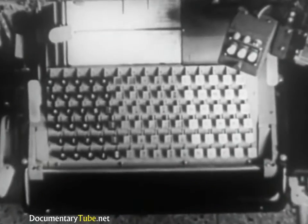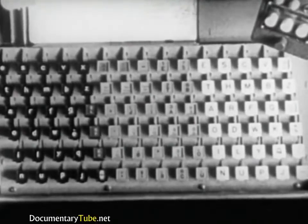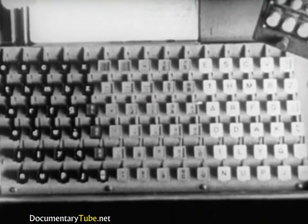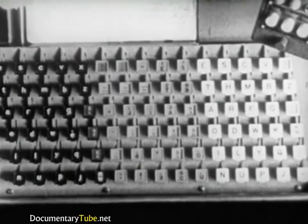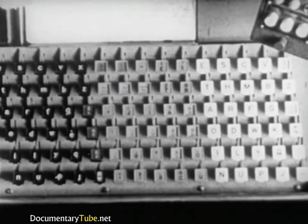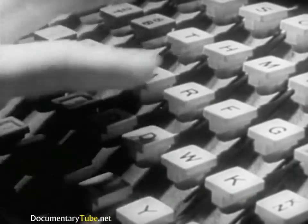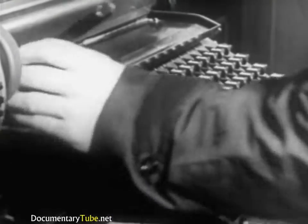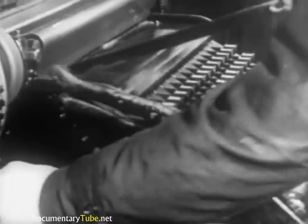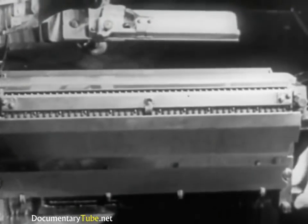It is divided into three sections. The lowercase letters are at the left, uppercase in similar arrangement at the right. At the center, punctuation marks, numbers, and small caps. Every touch of the key releases the required matrix from the magazine. Now we will examine the internal parts of the keyboard activated by one touch of a key to release a matrix from the magazine.